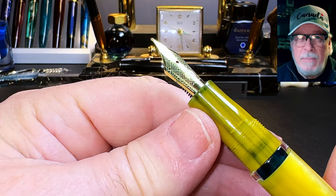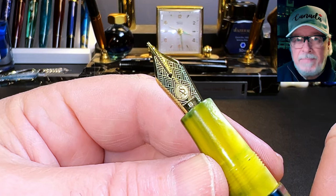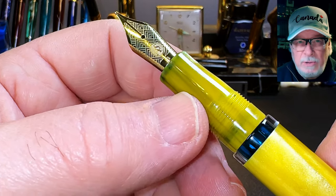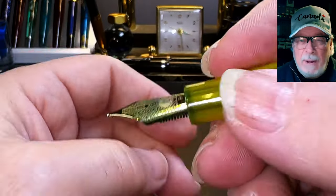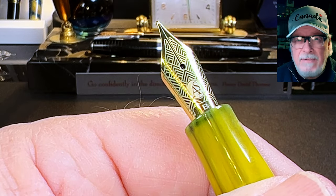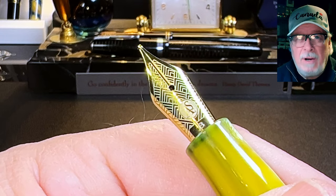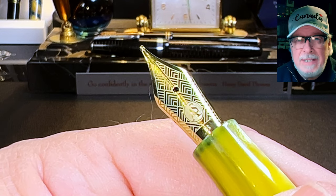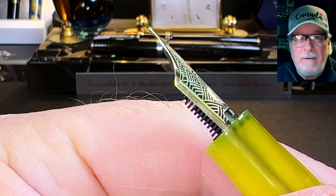The cap unscrews with a full two and a half turns — on the borderline of being excessive — to reveal the two-step tapering yellow celluloid section and the number six size gold-plated steel broad nib and black plastic feed. The section is very comfortable; I really do like this smooth two-step design. The cap threads are a little sharper than you'd expect, but they aren't in my grip, so they don't bother me. The nib has a really interesting art deco design engraving on it with the ASC logo and a 'B' for broad. All that engraving does trap a lot of ink, making the nib turn the color of the ink very quickly.